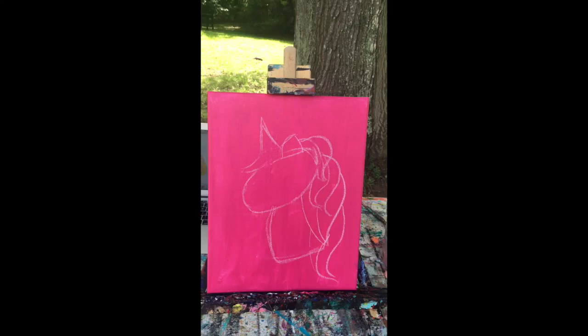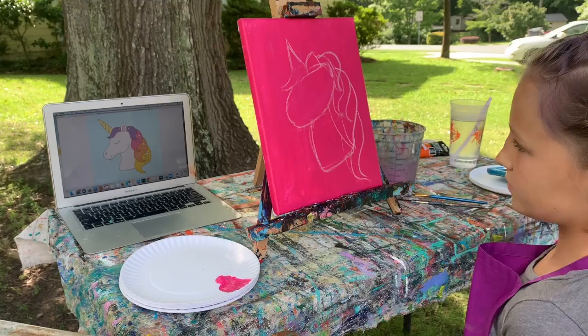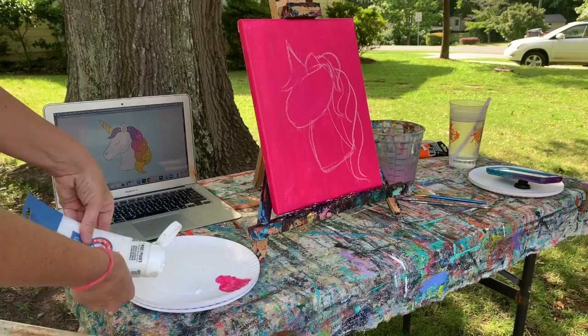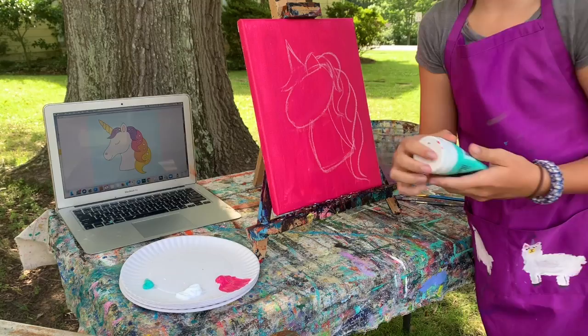Now let's start picking out what colors we need. For our main body we'll have white. Then pick a couple colors for her hair — this is when you can change it from the picture we're looking at. We can mix the white and the color too. What is your favorite color? Pink, and then this kind of color blue.